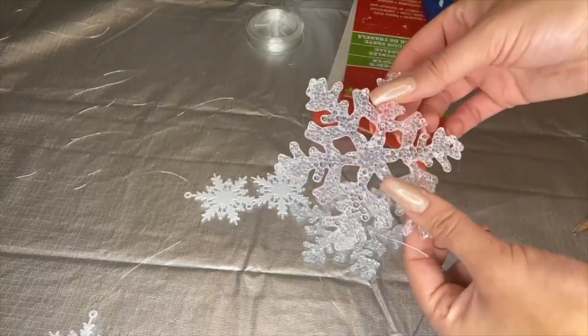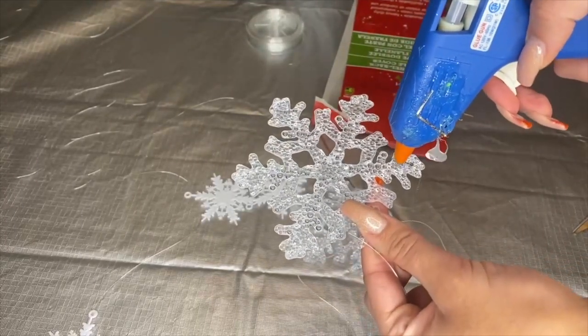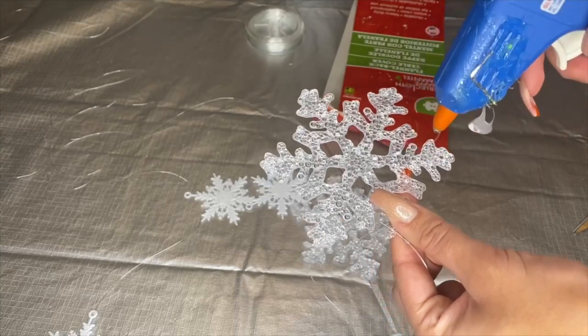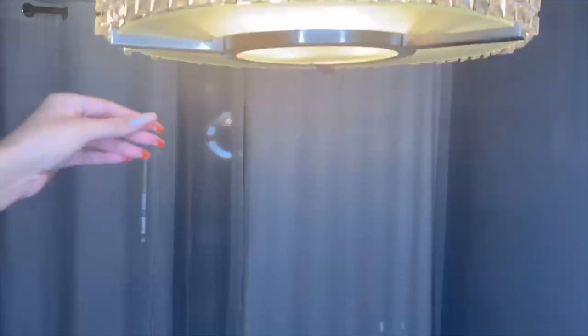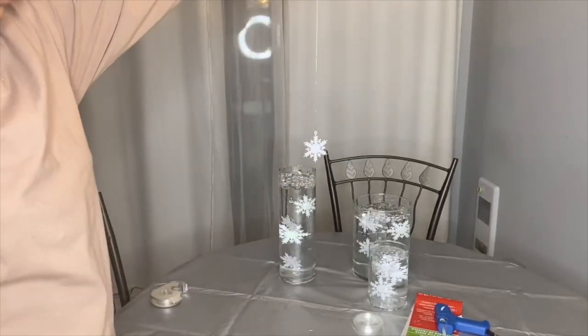For the larger snowflakes, I'm just gonna do a longer strip of hot glue and then place the clear string right on top, and continue doing the same thing for all the other snowflakes. I'll be hanging them from the chandelier, so I just want to get an idea of how high I'd want them to be.